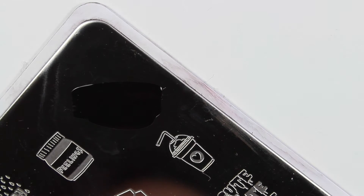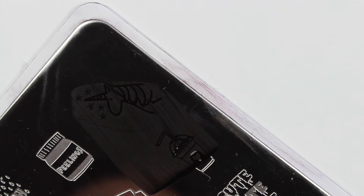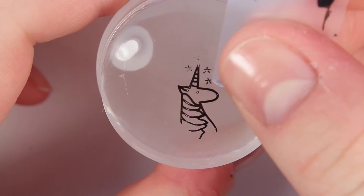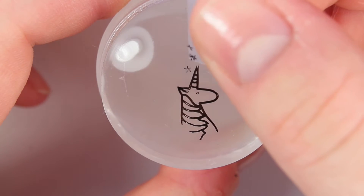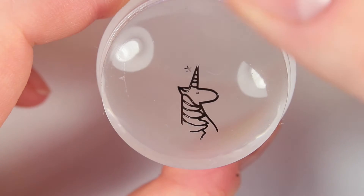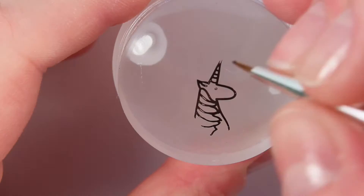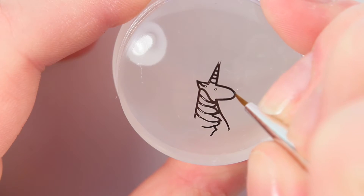I'm going to be doing a reverse stamp, so to get the outline for the unicorn I am applying some black stamping polish and getting the design onto my stamper. To remove any unwanted parts of the design, I'm just taking a piece of tape and carefully removing that. I didn't want the stars — if you want the stars just leave them.